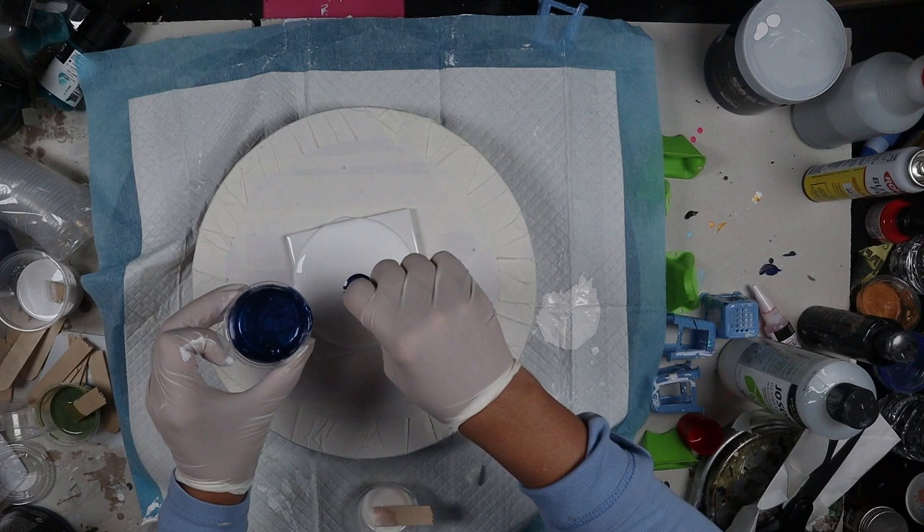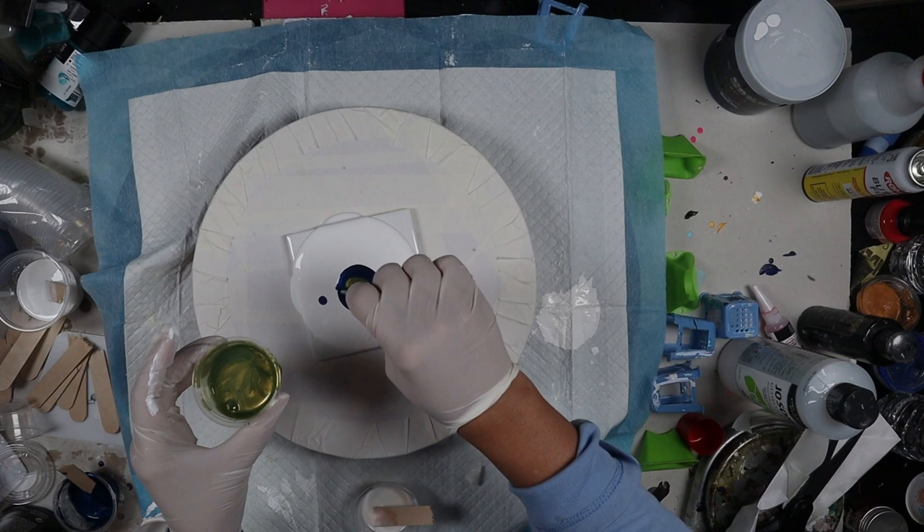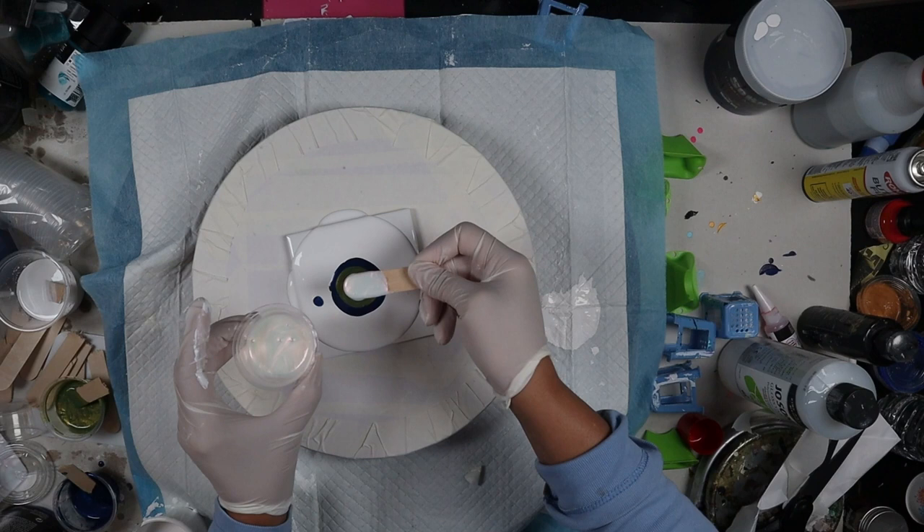I'm working on a 4x4 ceramic tile. The first color I'm putting down is a really pretty blue called Sapphire. The second color I'm using is Asparagus. The Little Piggies Pigments have a really nice shine to them. The last color I'm going to use is a color shift color called Comet.